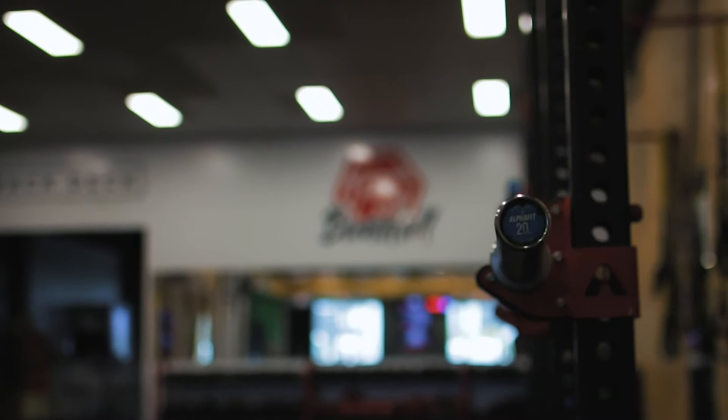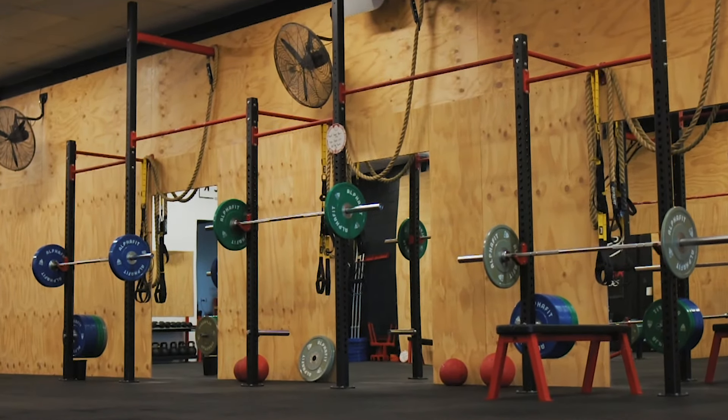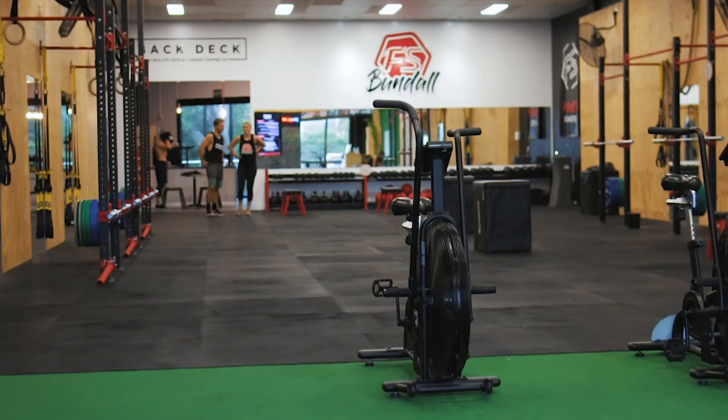At Pit Stop we do functional fitness, so we focus on body movement using free weights and we cover everything from cardio to strength building technique. We've been here for 18 months — we just hit that one year mark four months ago — and it's been an awesome journey so far.